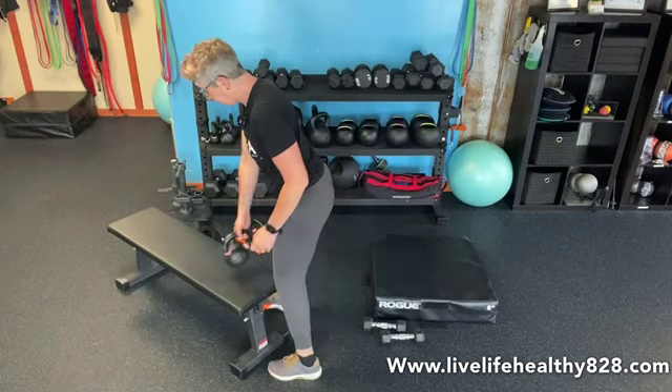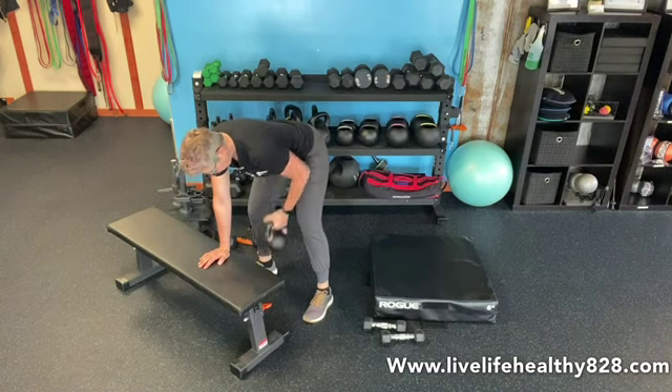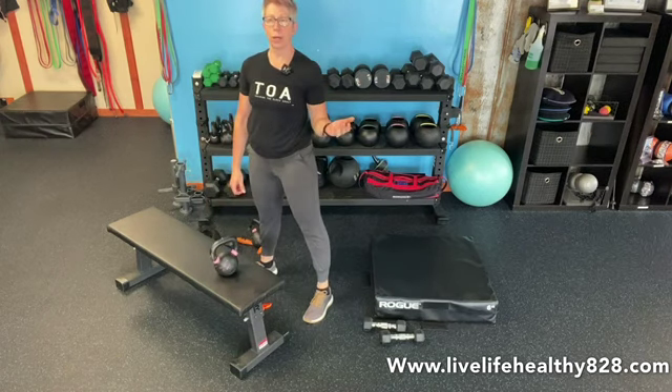Then we're going to go over to our bench and do a three point row. One hand is on the bench, two feet are on the floor, and we're just going to row, keeping that shoulder up and retracted. We have 20 of those — 10 on each arm.